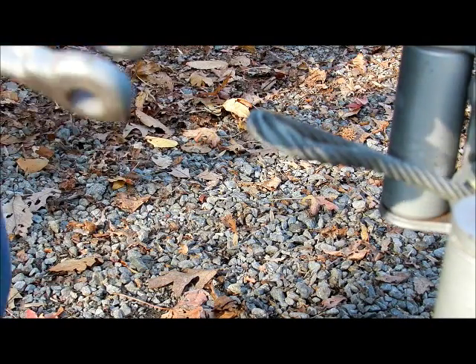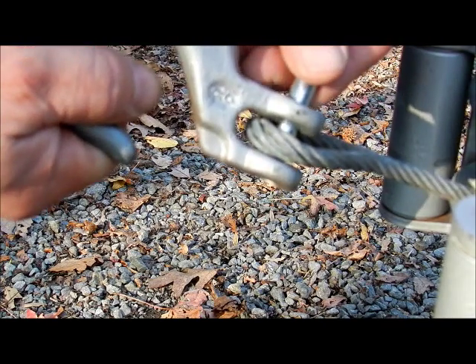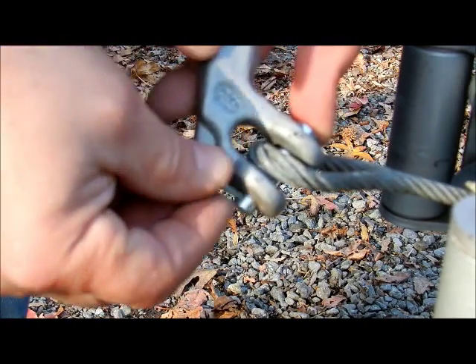Hey everybody. It's come to my attention that some of our youngsters now, 20 year olds and so on, don't really know what a cotter key is and how to use it. So this is a winch and I'm putting the pin back through. This is a cotter key that goes in that hole right there.